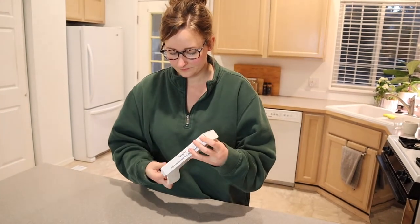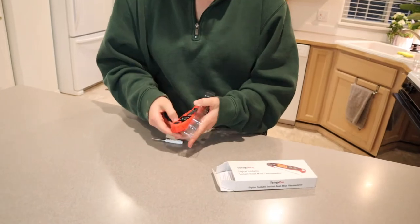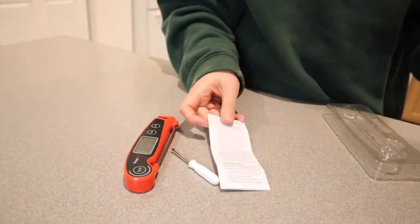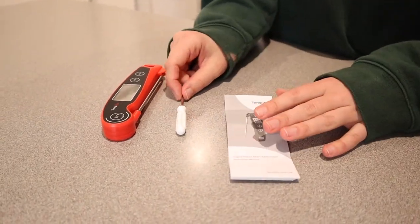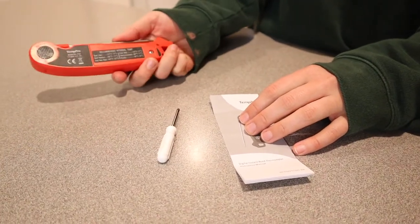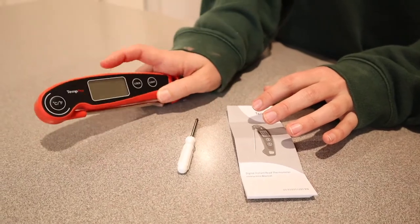Let's go ahead and open this up so we can see what it looks like. This is everything that it comes with. It comes with the little user manual, it comes with a tiny screwdriver to insert the battery on the back, and then this is the instant read meat thermometer right here.